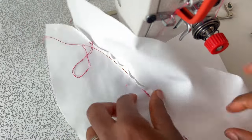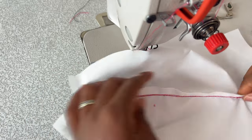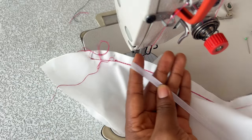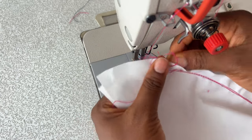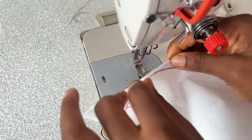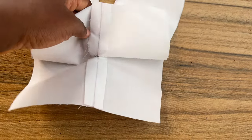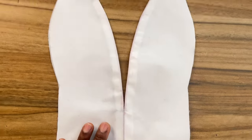Now open the seam allowance like so and carefully give it a good press. This seam allowance is going to be the boning channel for the reggeline boning as well as for the neckline wire. You would need a quarter-inch wide reggeline boning which you're going to insert and sew to one side of the seam allowance — I'll be showing you how to do this later on. Now I've given it a good press and gone ahead to repeat the same process for my main fabric.